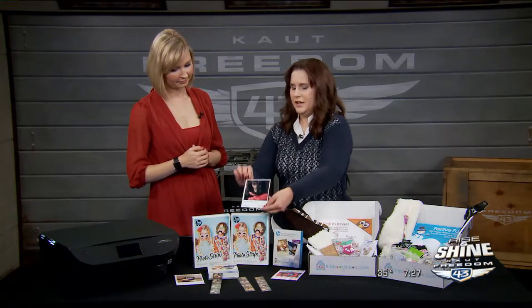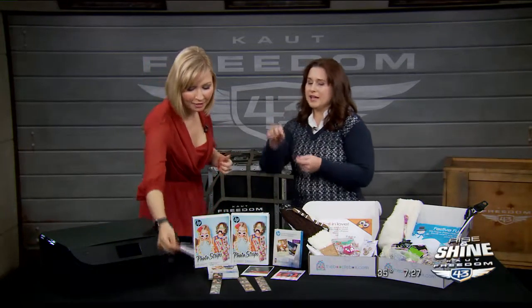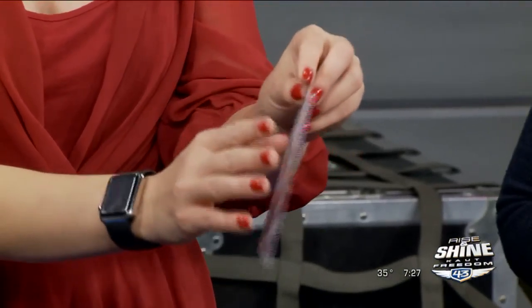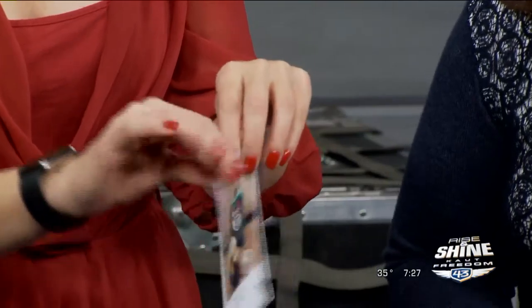They also have sticky papers, which look kind of like the old instant pictures. You can take the adhesive off and stick them to your wall to make a collage. They have different templates you can use, and they're a lot of fun for all ages.